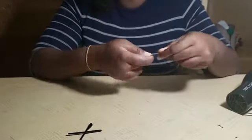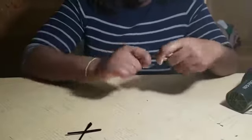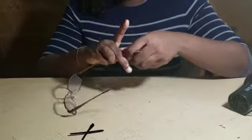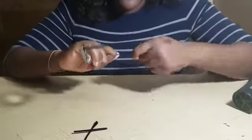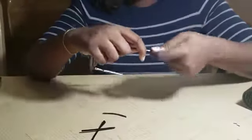Once you've made it straight, we're going to twist and pull the temple tips off. We do this by holding on to the frame and pulling it off. We're going to do the same thing to the other side — twist and pull.